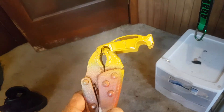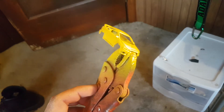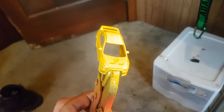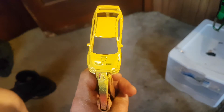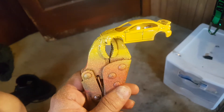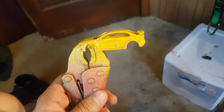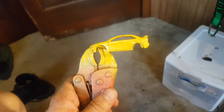It looks pretty nice, but once I get all the details on it and get that carbon fiber hood on there — because I'm going to mask that off, paint it black and make it look like a carbon fiber hood — I might do the same type thing with the spoiler, I'm not too sure. Headlights, taillights, your normal details.